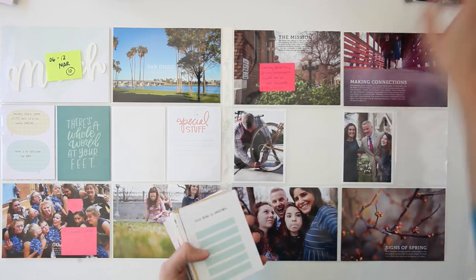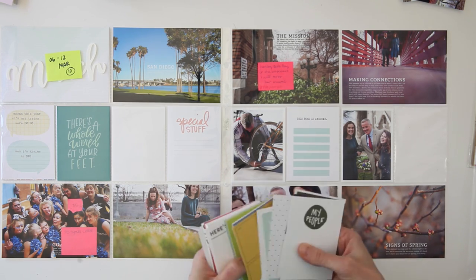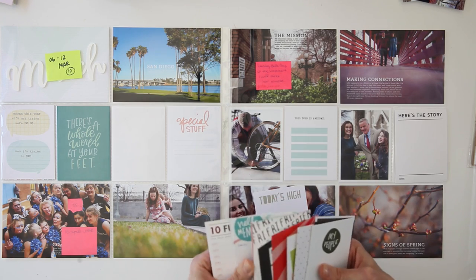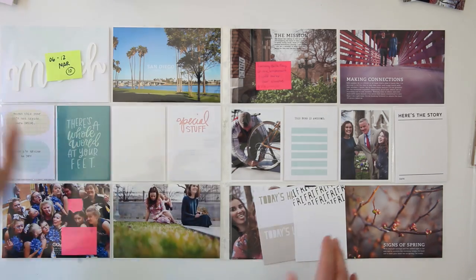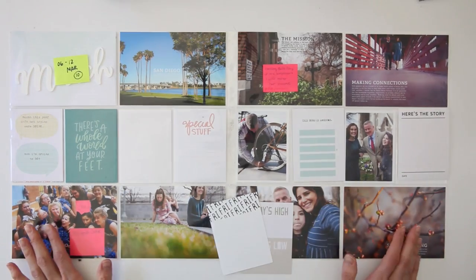The next thing I'm doing is looking for some journaling cards to use. I'm going through some cards from Allie Edwards — some from Day in the Life, Week in the Life kits, and also from some of her story kits that are mixed in there.